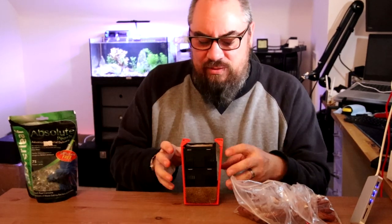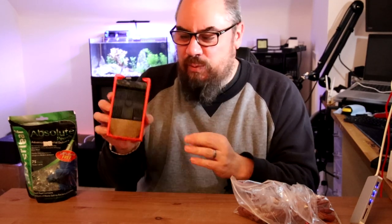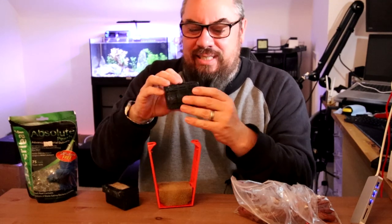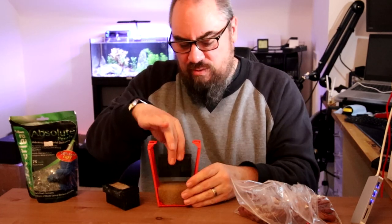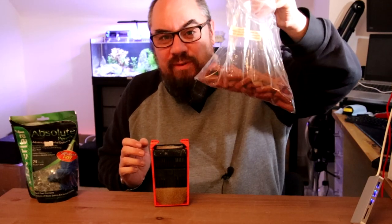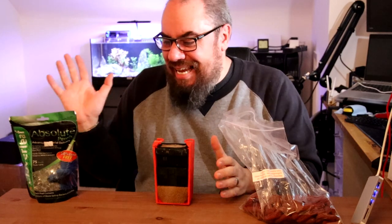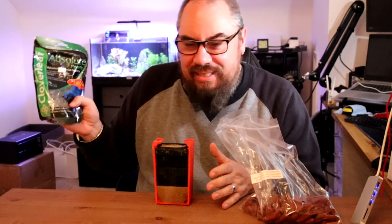The aquarium behind me is running an Alpon Solutions Hang On Back filter, which comes with one of these little baskets. I really like these because they're little baskets you can fill with anything. So we're going to fill it with media as if we were doing it from brand new. In this case we've got some Bio Home Ultimate. We're going to fill this up, put it in, and add the Absolute Pearls.